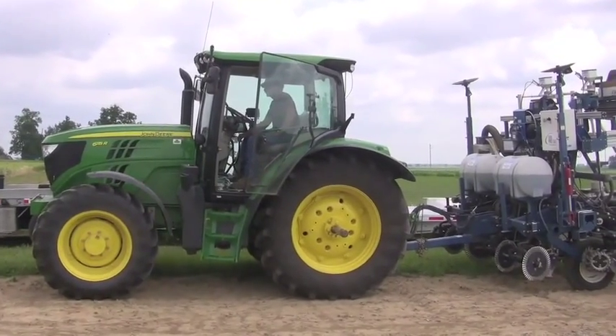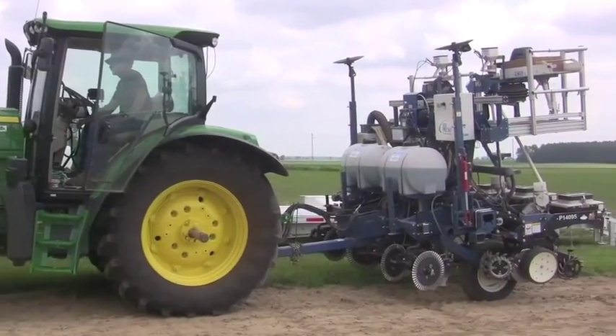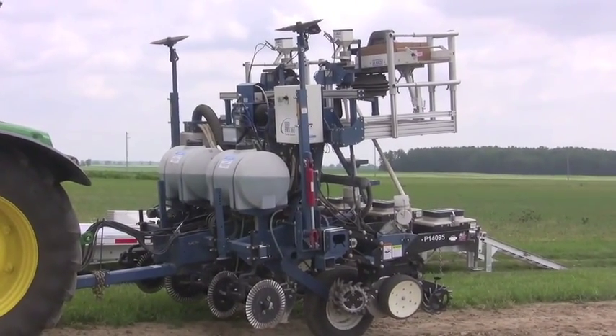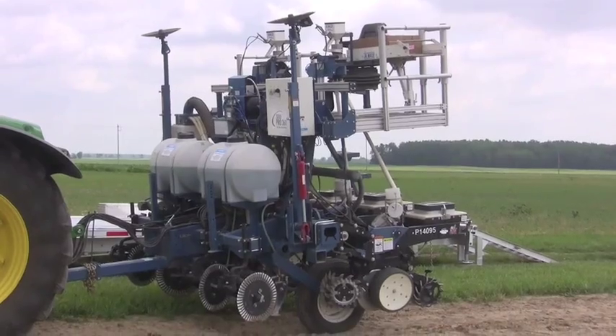Joel Penorwood here with Ohio AgMET and Ohio's Country Journal, just north of South Charleston with Ohio State University Research Manager Richard Meneo. Richard, thanks for joining us today. Could you tell us what we're doing today and why exactly we're doing it?